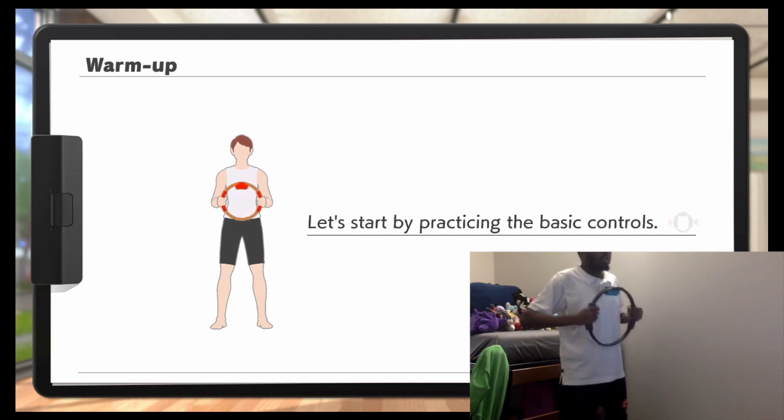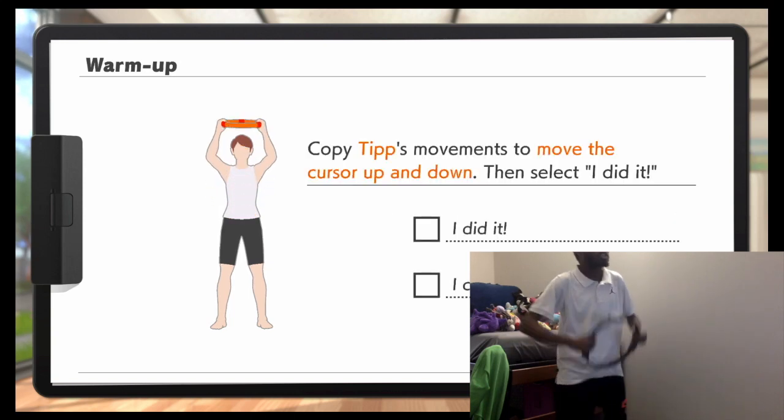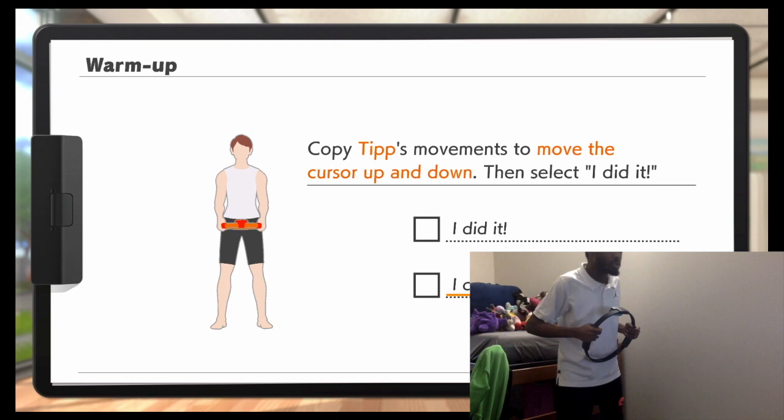Presenting the impeccably posture paragon of Poo's ability: Tip. Tip will demonstrate what it means to have proper posture. Once you manage your proper posture, you can dive into the exercises knowing you're getting even more out of them. Be sure to watch Tip and enjoy Ring Fitness. Let's start by practicing the basic controls.